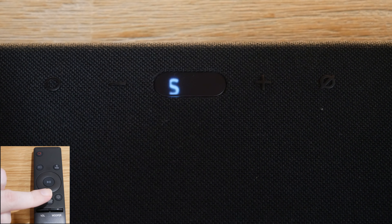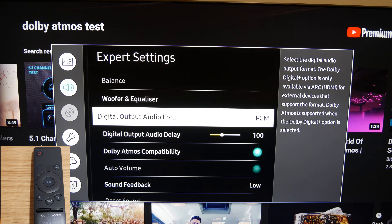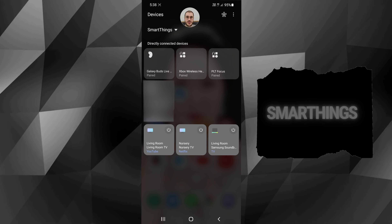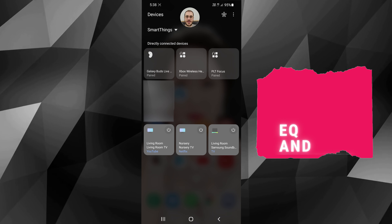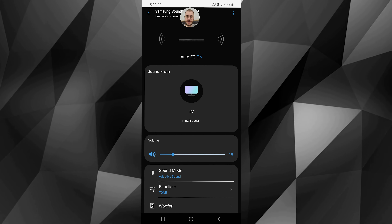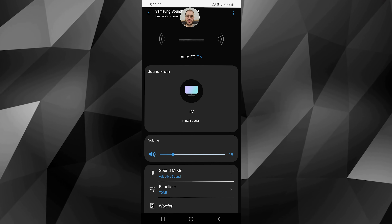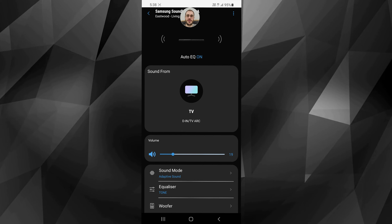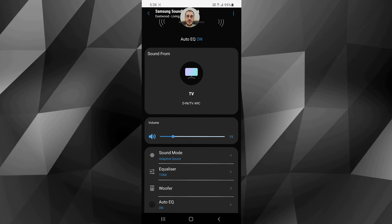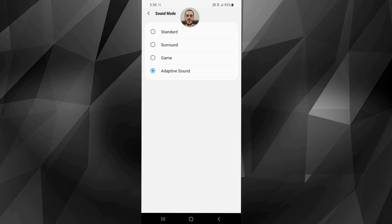There's a settings menu that lets you cycle between individual settings for each speaker, your volume, and subwoofer volume. Here we are on my Galaxy S21 in Samsung SmartThings. You can see that Auto EQ is turned on — that's the feature that scans your room and adjusts the sound profile for the best sound. I can't say for certain whether it's actually improved anything yet. It's set to TV via TV ARC, and you can adjust the soundbar volume via your phone.